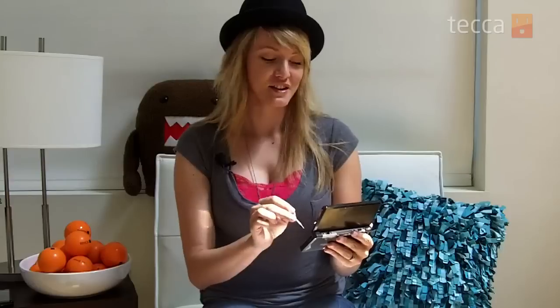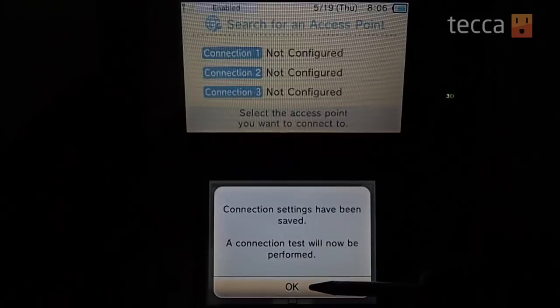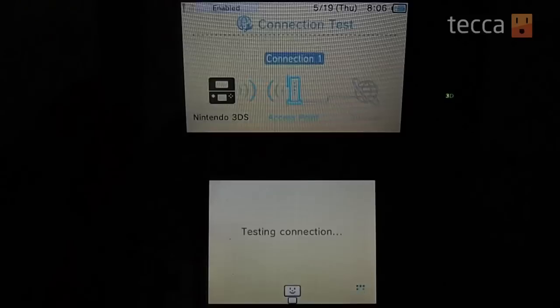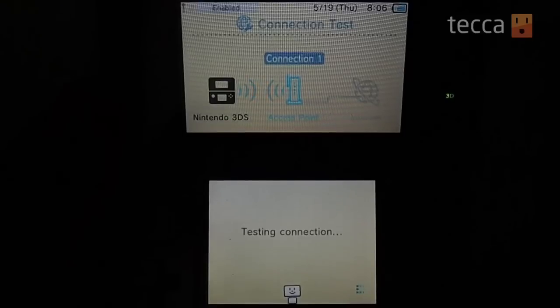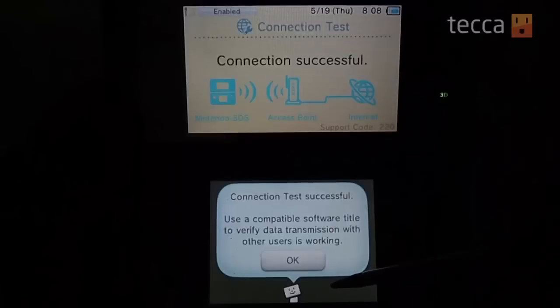So once you have a password on your internet connection, you choose your connection, you put in your password, and once you're done you hit OK. At that point it will ask to test the connection, and you can actually watch the screen as it tests your internet connection. Once it makes a connection with your internet, you are all set up for wireless internet on your 3DS.